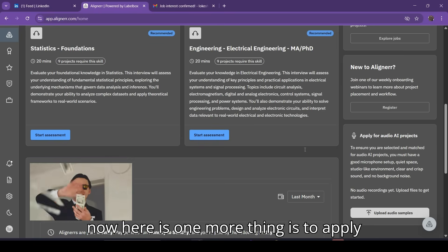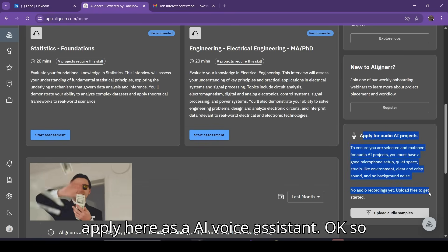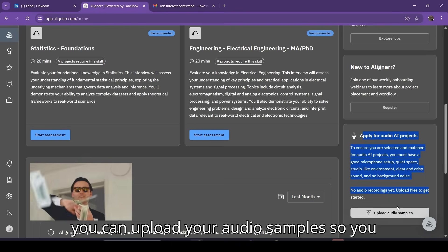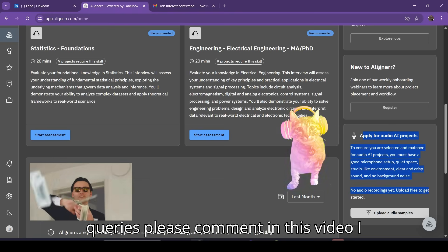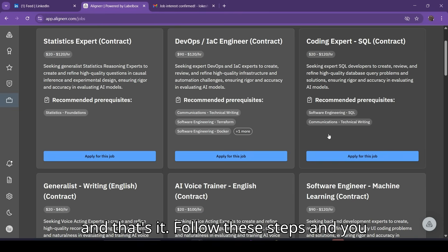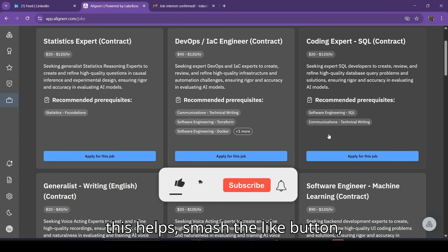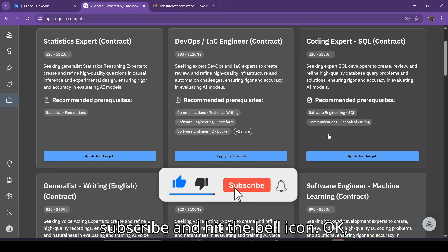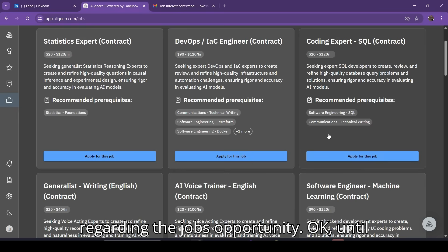One more thing: you can also apply for audio AI projects as an AI voice assistant. You can upload your audio samples and check it out. If you still have any queries, please comment on this video and I will reply. Follow these steps and you will ace the Aligner AI interview and start work right away. If this helped, smash the like button, subscribe, and hit the bell icon. Join the Telegram channel for more job opportunity updates. Until next time, keep hustling!